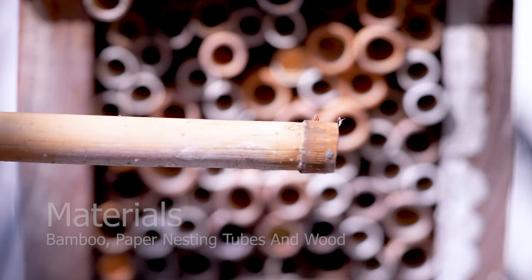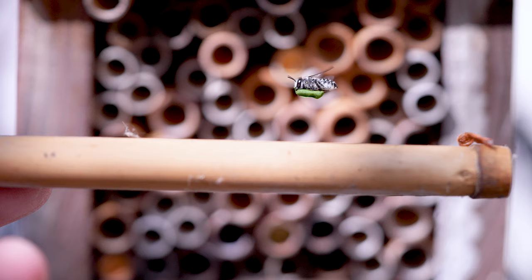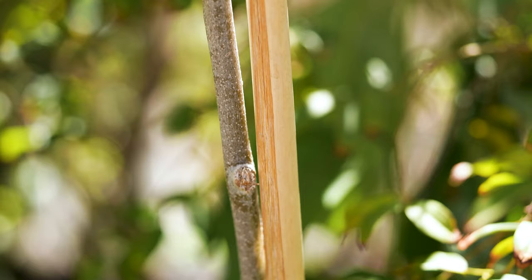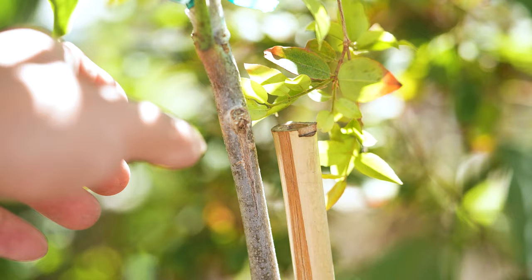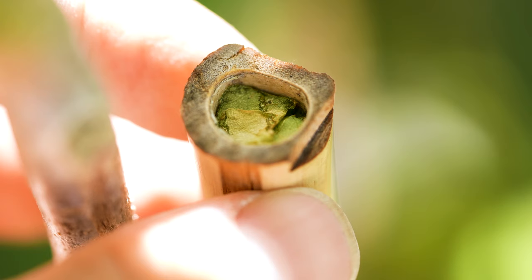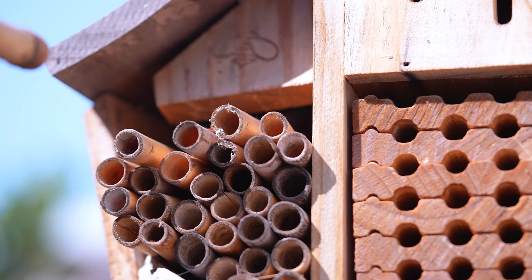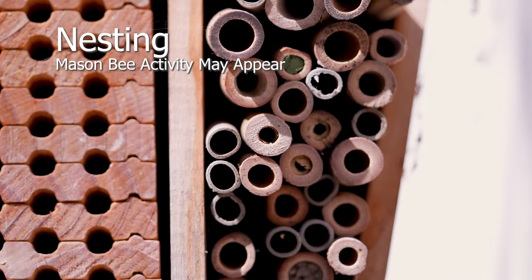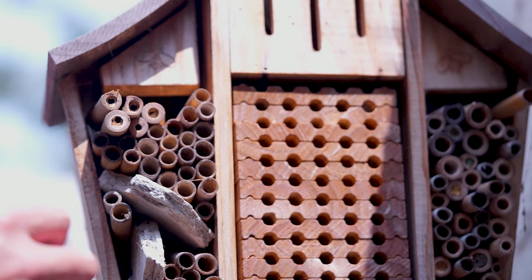Bamboo appears to be the preferred choice — so much so that this adorable bee is attempting to nest with the one in my hand. Nesting materials include bamboo, paper nesting tubes, and wood blocks. They're so popular that my bamboo sticks became their nesting tubes, and dozens of these nests were discovered around my garden. Check for nesting tube intruders routinely — summertime tends to attract many unwanted guests. You may notice leafcutter and mason bees sharing the shelter when mason bees are released late spring to early summer.